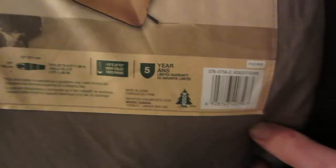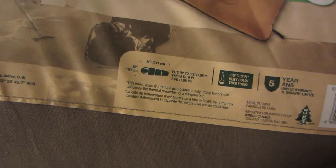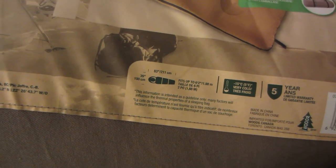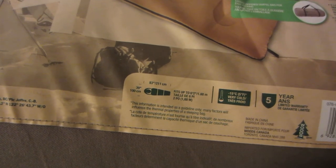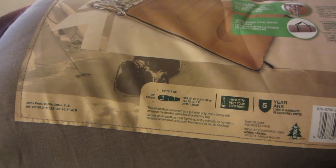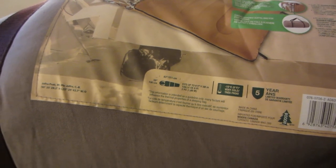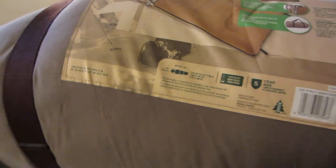It also has the cotton canvas shell. There's some other things here on the bottom that you might be interested in — it basically tells you how long. So, 83 inches long, 211 centimeters long, 100 centimeters, 39 centimeters wide. They're claiming up to 6 foot 2 person right here. And a 5-year warranty. Made in China.